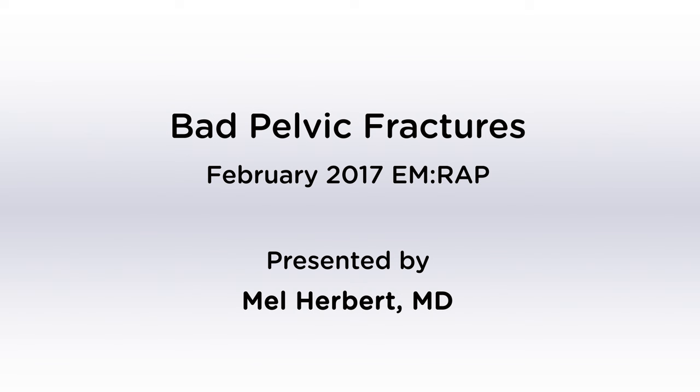All right, ladies and gentlemen, boys and girls, we're going to talk about bad pelvic fractures. This relates to the February 2017 EMRAP segment.